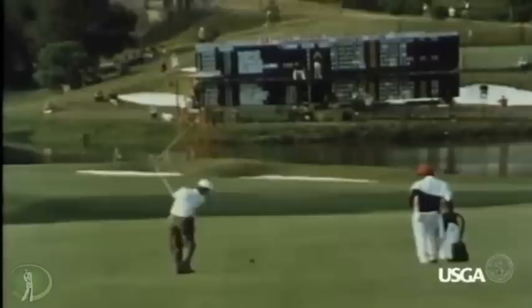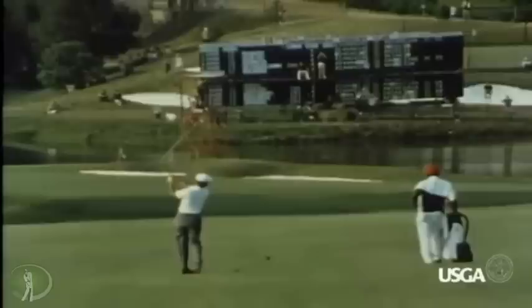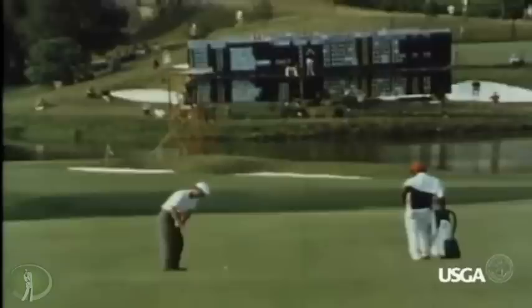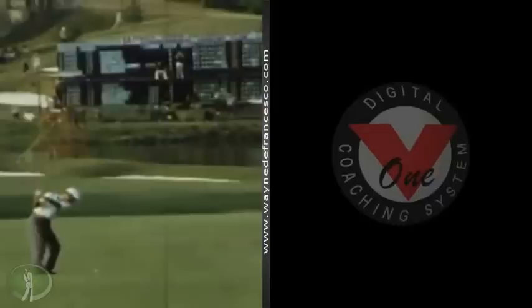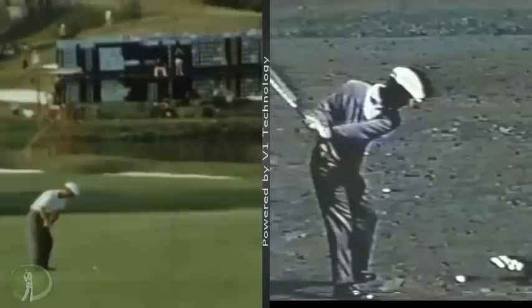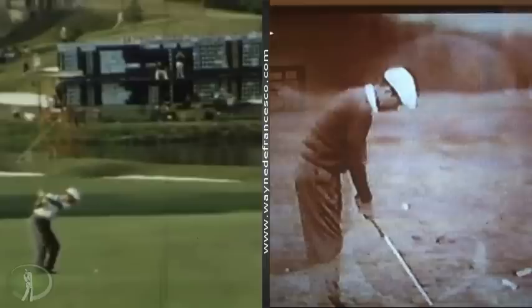He had a four-shot lead. You can see where the ball goes — it's way over to the right. He ended up hitting it in the right bunker, splashed it out, and made the putt. But if we watch the swing, you can see that the right arm is definitely deep — maybe not quite as deep as that one swing, but much closer. So in other words, that swing is much closer to this one than it is to this one.